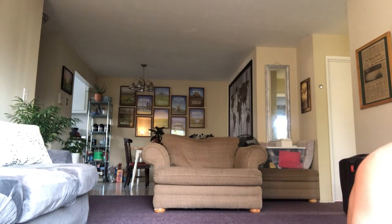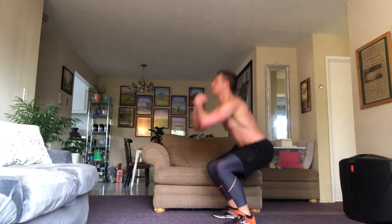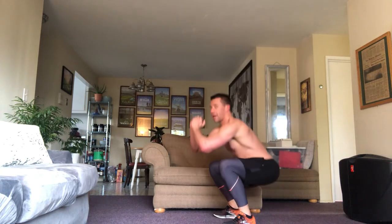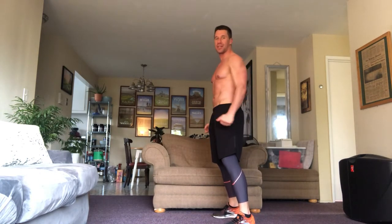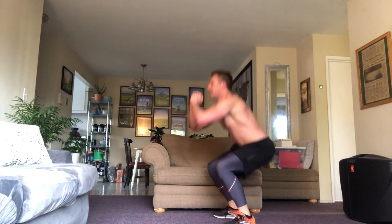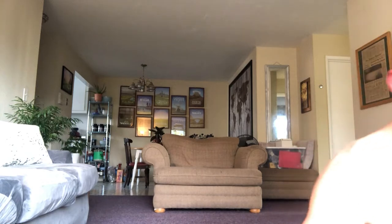We're on to squats. Man, the hard cards just keep on coming — 10 squats or 10 leg raises, because every day is booty day. Here we go: one, two, three, four — weight on your heels — five, if you teeter backwards a little bit that's okay, catch your balance and keep going — six, seven, eight, nine, and ten. Feeling good.